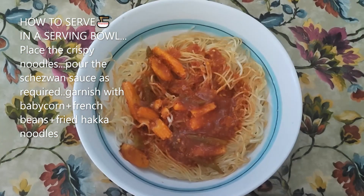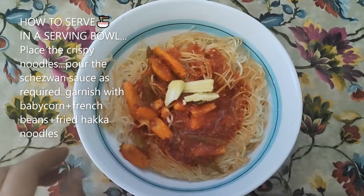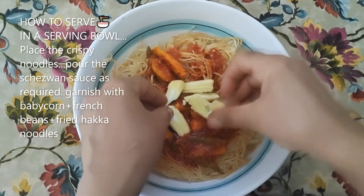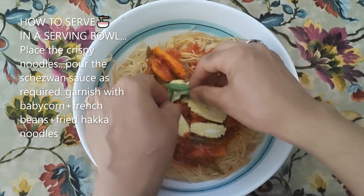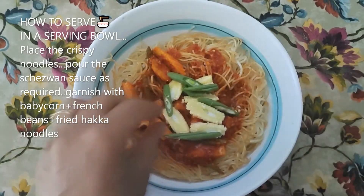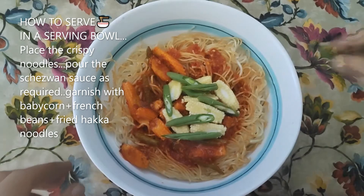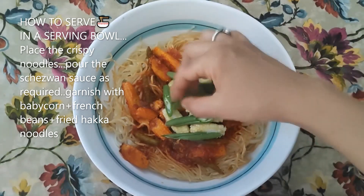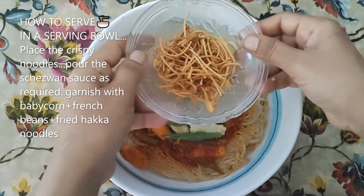After that, I will add a little bit of chopped baby corn and French beans. And on this side, I will add the fried noodles.